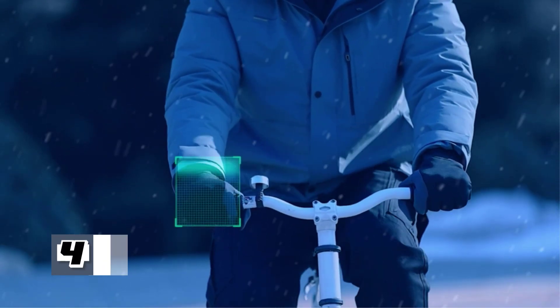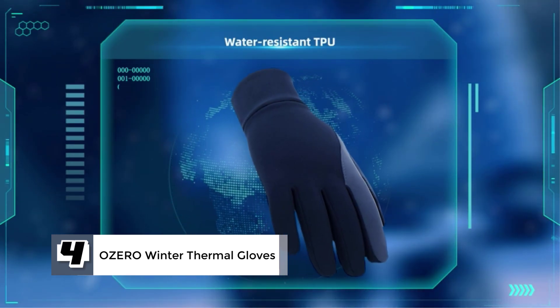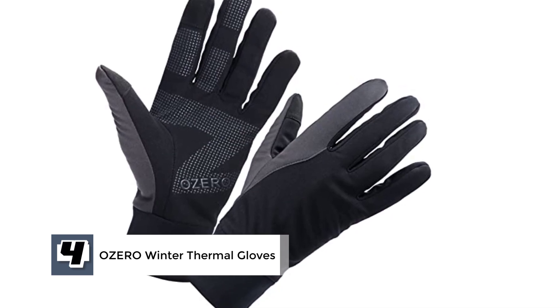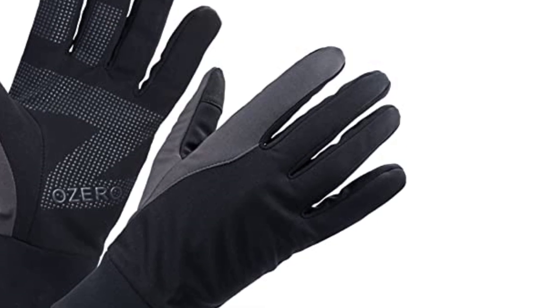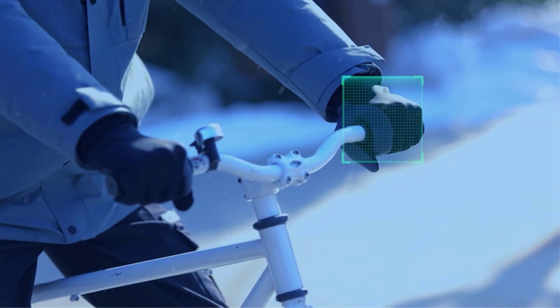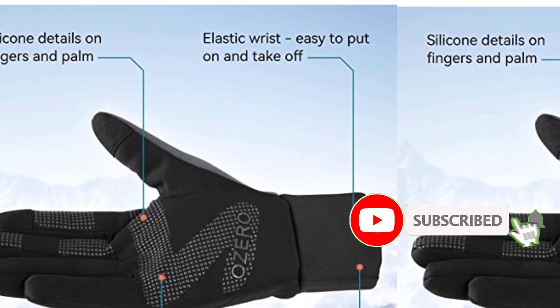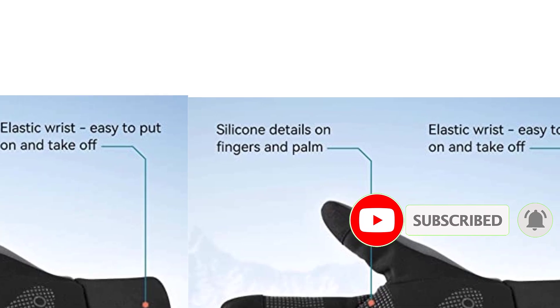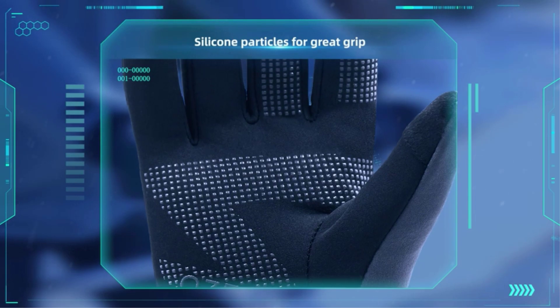Moving on to number 4, we have the Azero Winter Thermal Gloves. These are predominantly black with a bit of grey and come in various sizes, so make sure you pick yours accurately to ensure the elastic cuff will be effective in securing your hands against wind, rain, or snow. Made from leather, polyester, and thermoplastic polyurethane, these gloves can offer comfort, warmth, breathability, and easy movement, while ensuring quality and durability. Silicone particles on the palm and fingers help ensure a secure grip right where you need to hold the club.